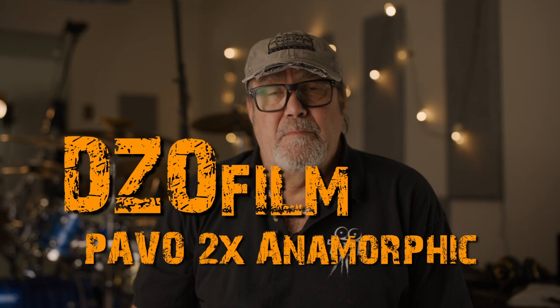Hello, Curtis Boggs here. I'm a DP working out of Virginia Beach. I don't normally do a lot of gear reviews and things like that, but I have something that I'm kind of excited about, and I thought I would do a little intro video and kind of let you see what's going on up to this point.